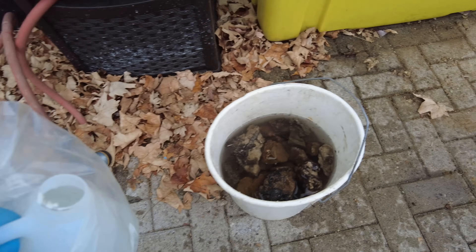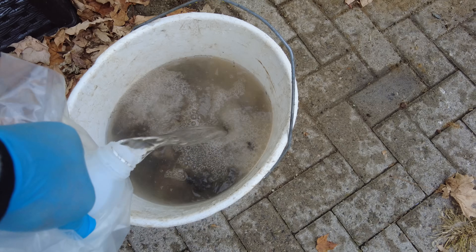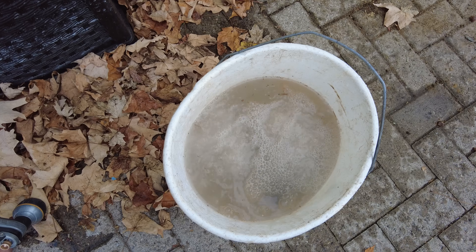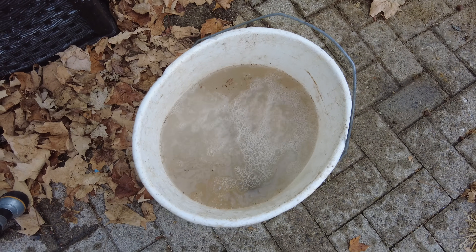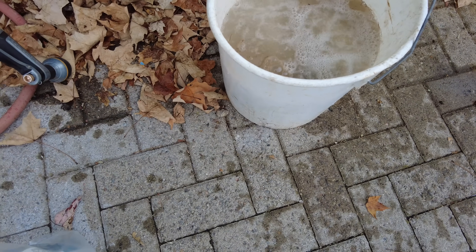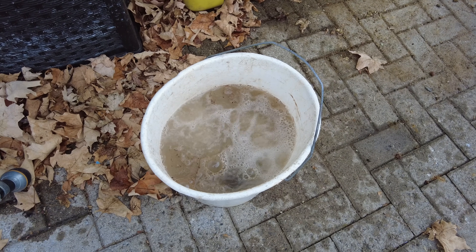I've seen people mix their solution 50-50 water to muriatic acid. I'm going to do a little less than that — I only poured in a couple of cups, not a lot. But you can see the action I'm getting, the bubbles — that's the calcite. The acid is just reacting with the calcite in the rocks. So anything that has calcite on it is going to melt away. There's some tremolite in calcite in there, and I think there's some purple fluorite that's in calcite as well.